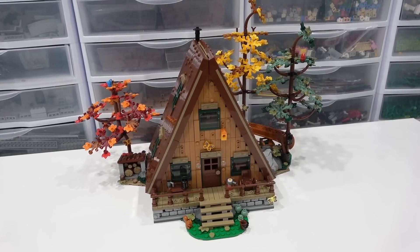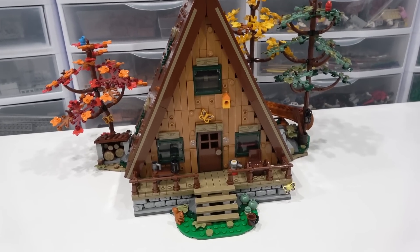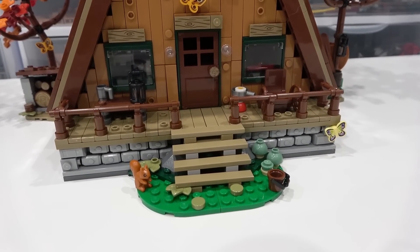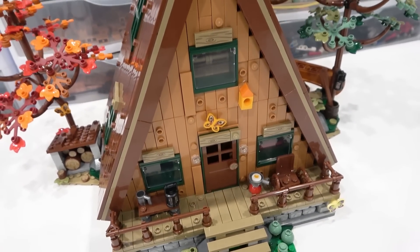I love the building style of this set, it is phenomenal. It went together pretty quickly because it's all plate and tile and brick — it was a fast build, but very enjoyable. Like some of the most enjoyable builds are like this: modular buildings, LEGO Ideas sets, anything with a building theme, I really enjoy.